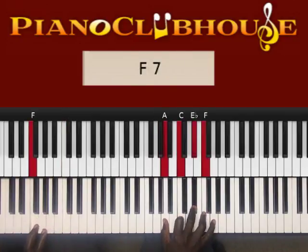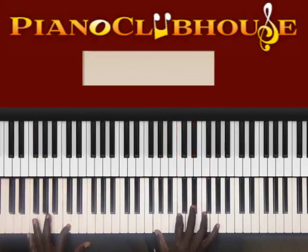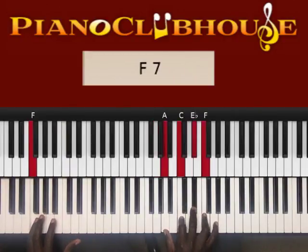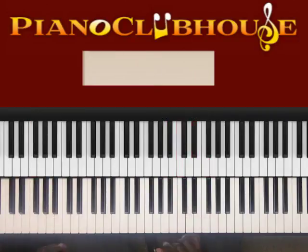F in the bass. Right hand: A, C, E flat, F. So it's F in the bass with A, C, E flat, F. That's all I played.